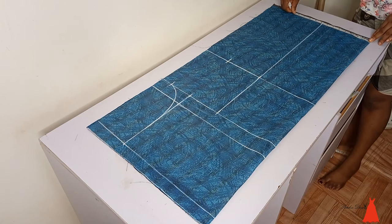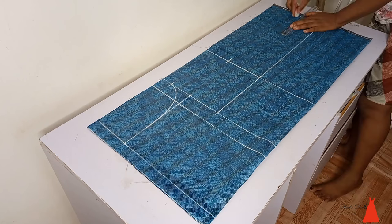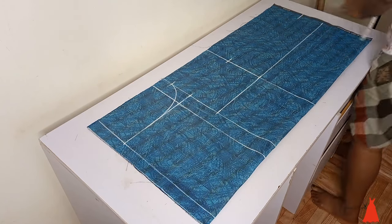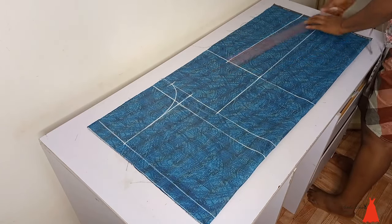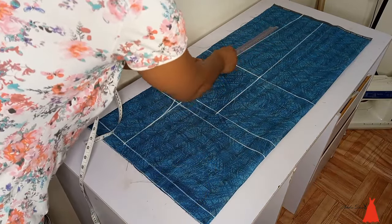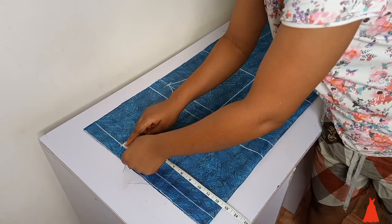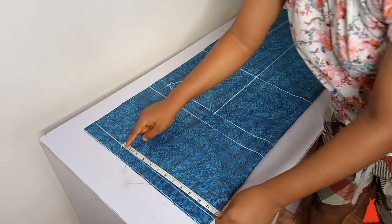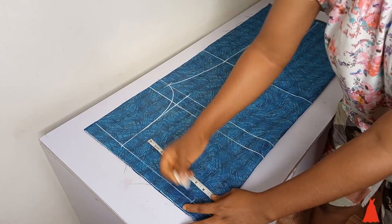I did 2.5 inches, then at the hem, whatever the width of your knee measurement is, you're going to step it down by 1.5 inch. I'm going to mark it at the hem. After doing this I just went ahead to connect everything together. So after connecting everything together, this is what we have here guys.